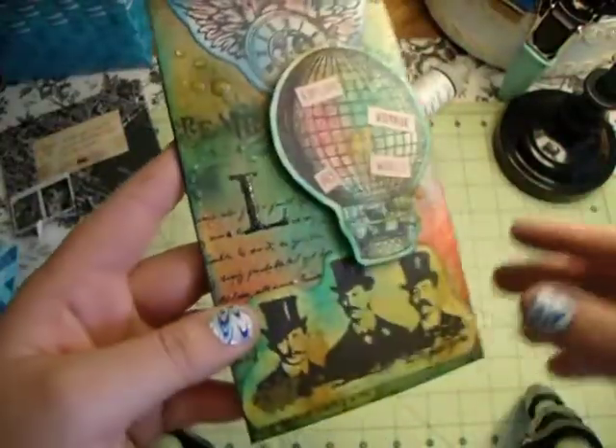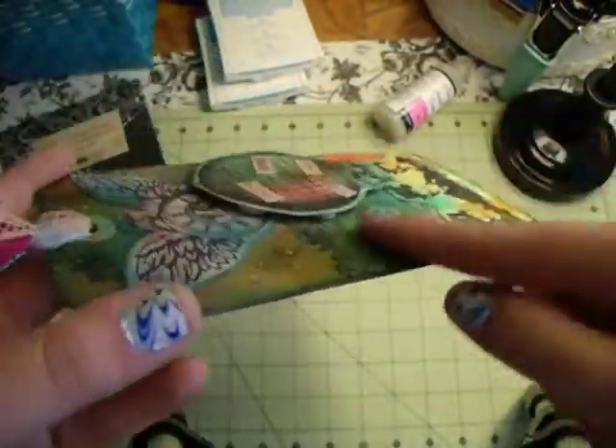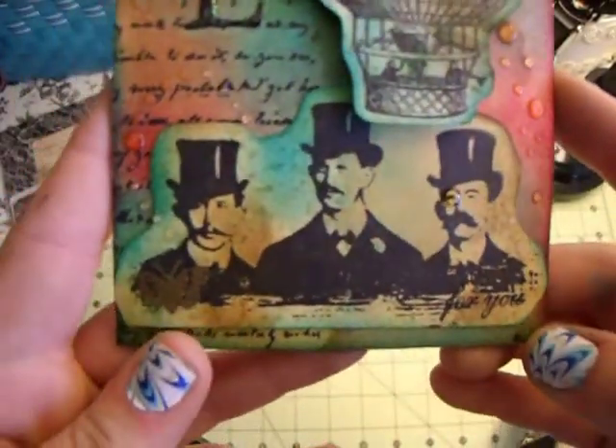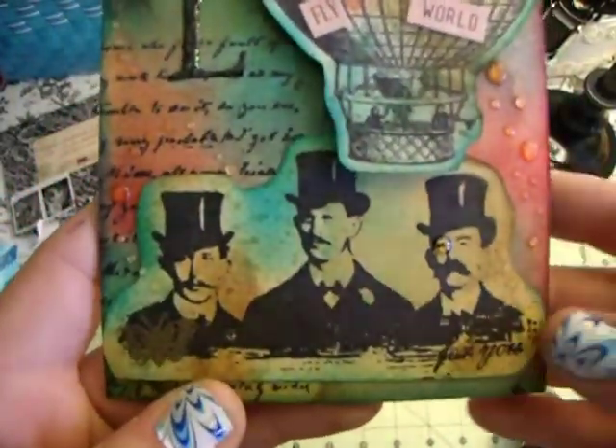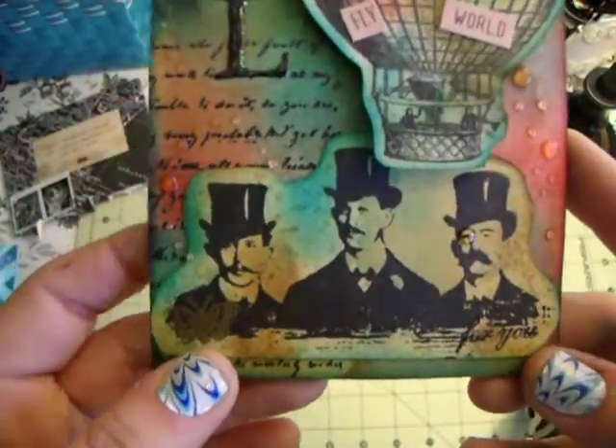After I inked everything it warped a bit, but I glued it to the chipboard and took my brayer over it a few times, and it sits completely flat now. This is a Tim Holtz stamp and I'm in love with it. Joni sent me this in a swap we did a year or two ago and I've loved it ever since. I just did some Glossy Accents on his eyepiece to make it look like he had little glassware, and I put 'for you' right here. I also did some embossing — this is a manila folder piece I made lighter to contrast.